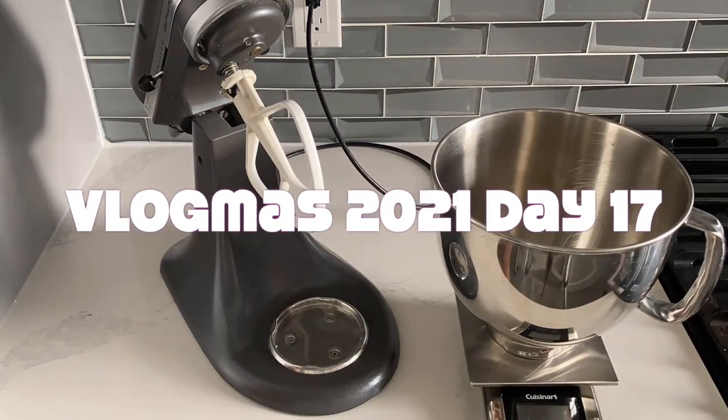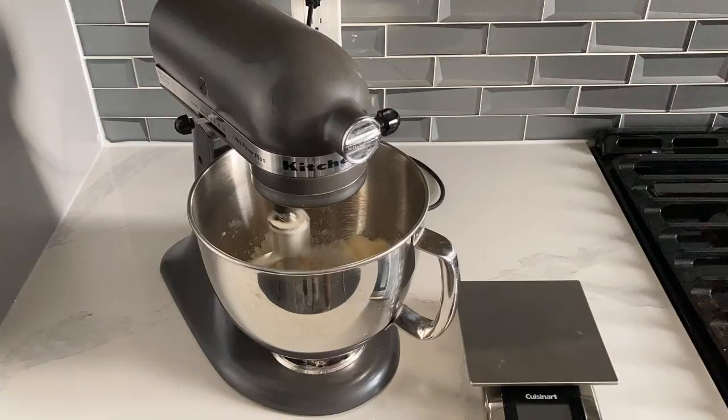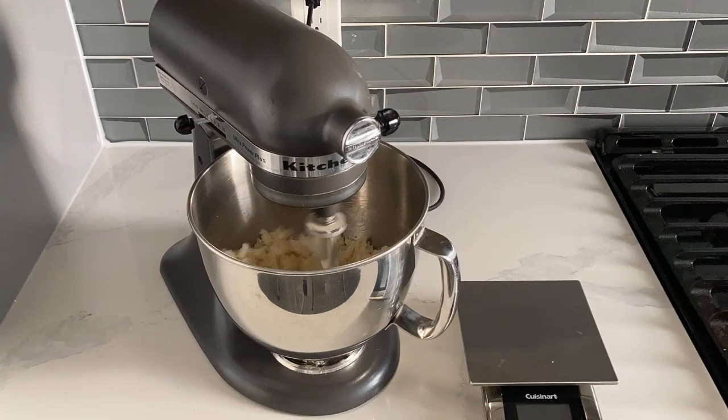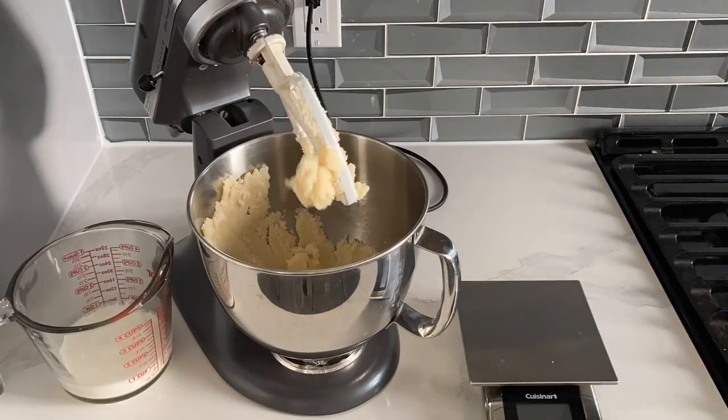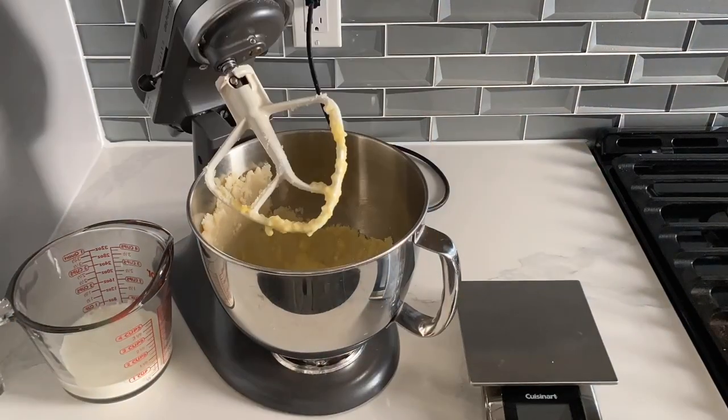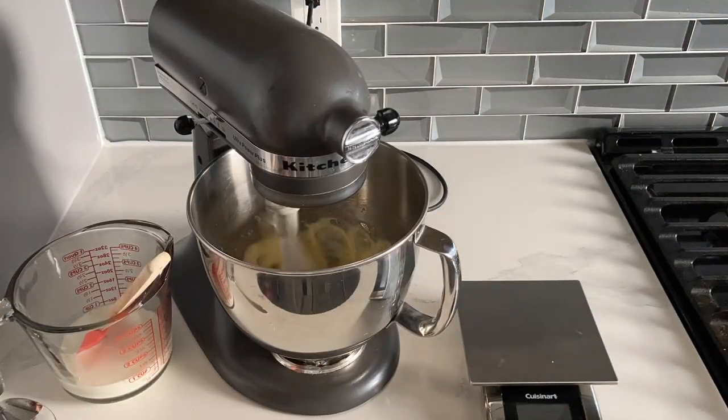Hi, it's Ashley from Sweet Dreams Bake Shop and welcome back to my channel where I make a lot of cake and cookie decorating tutorials as well as give a lot of baking business tips. Now I know this is a very short video today but I'm going to pack it full of information all about cake jars.